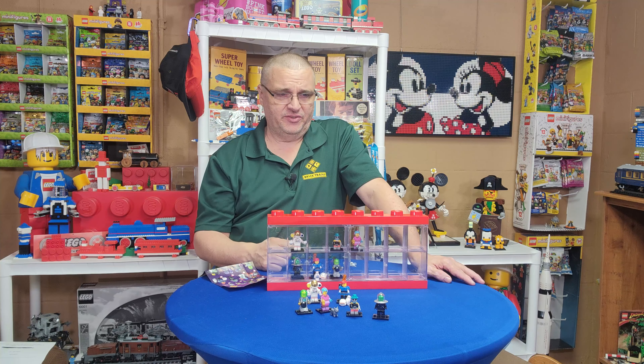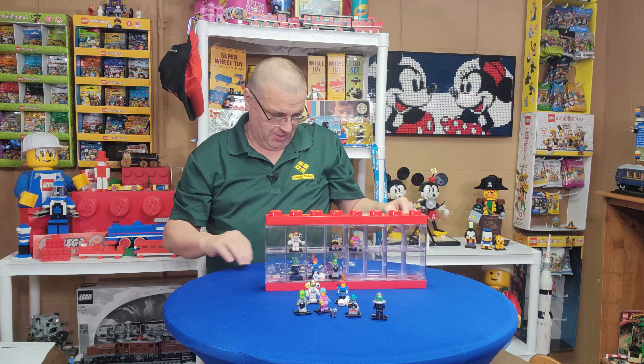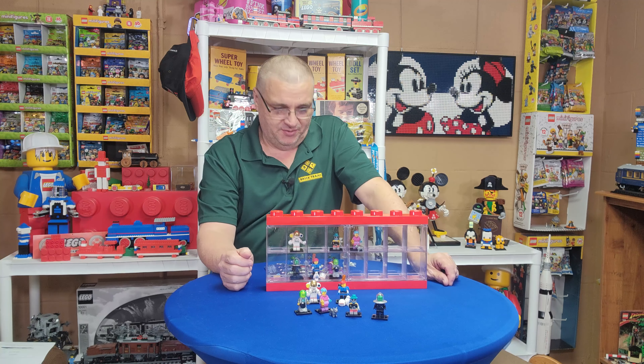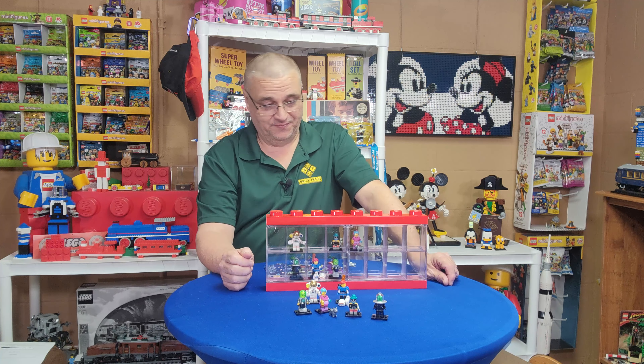Stick around — that'll be part two or three of this whole process of getting these Series 26 — the purple ones. Once again I've been bamboozled by these boxes of six. I just never can come out on them.